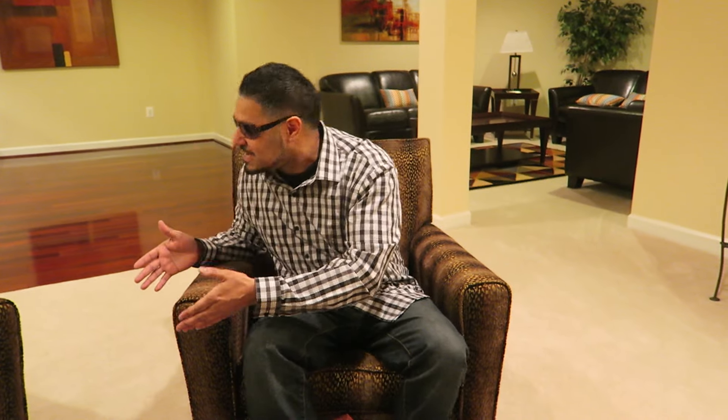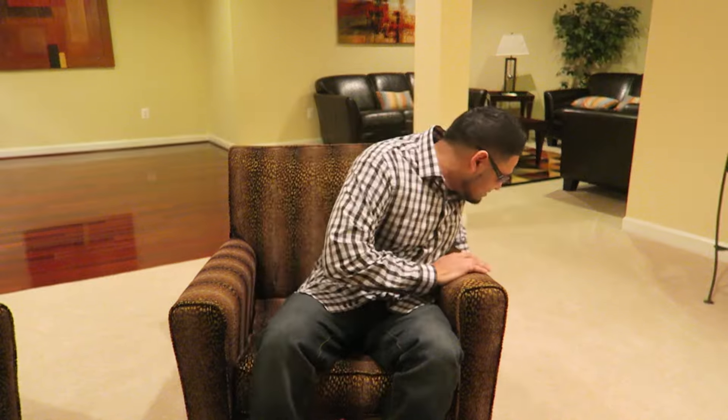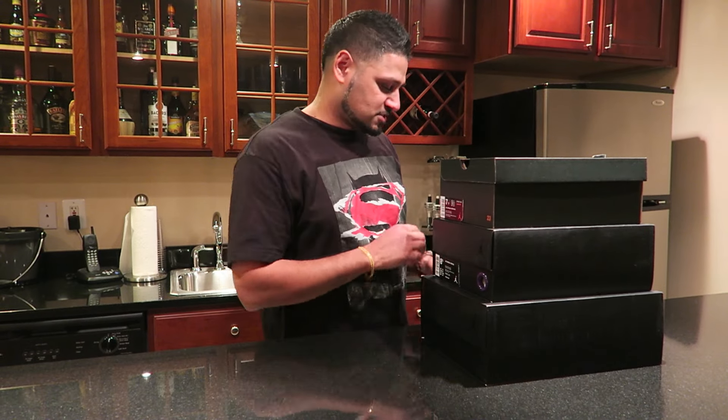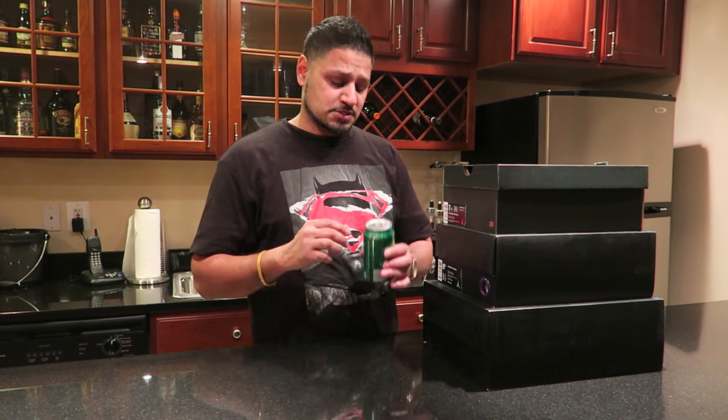Happy holidays from my family to yours. Rishi Rich, another video, let's get it. We are back at it like a crack at it. Today was a special release - the Space Jam 11. Were you able to cop your pair? If you're new to the channel, make sure you hit that subscribe button and drop a like. Today was all about the Space Jam 11. This video is brought to you by Sprite.